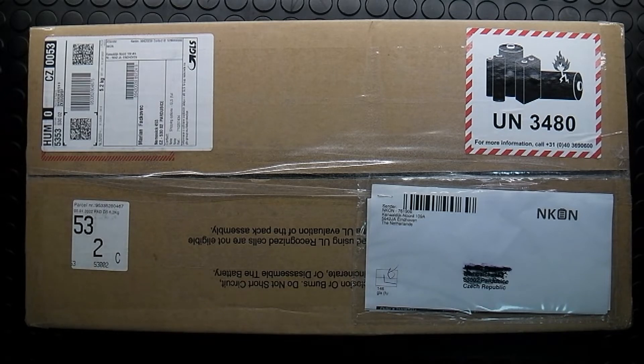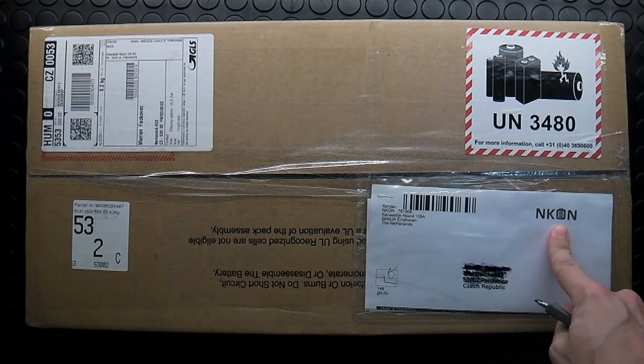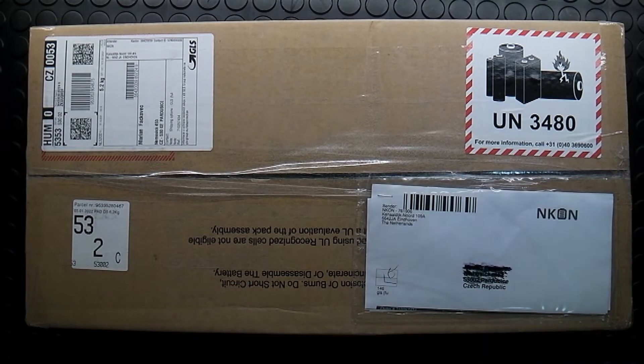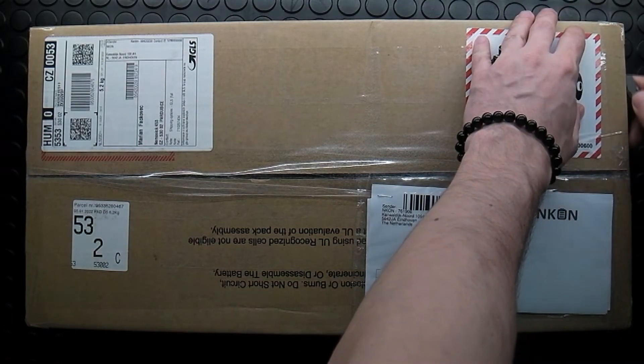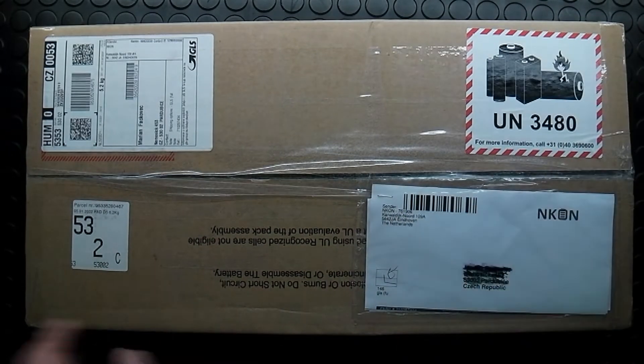Hello guys, today I would like to open with you the battery pack I ordered from Ancon. It's from the Netherlands — people from the e-skate world know this company, especially because of the price for the batteries and the quality. This is my first order from them.